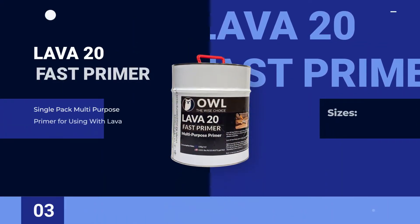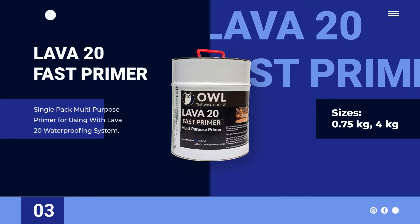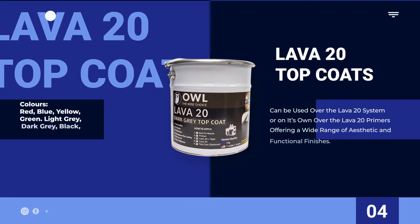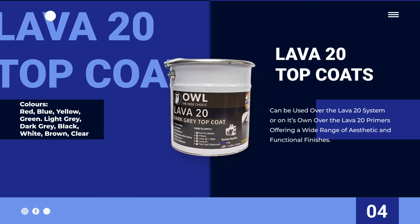Lava20 Fast Primer — ideal for activating surfaces with high, low, or no porosity. Lava20 Top Coats can be used over the Lava20 system, or alone with primers for versatile and aesthetic finishes.